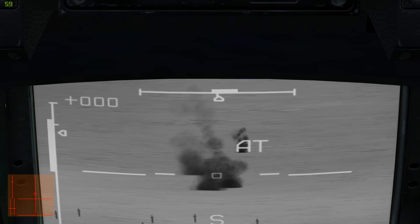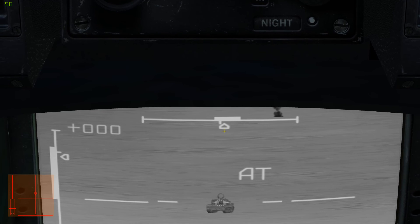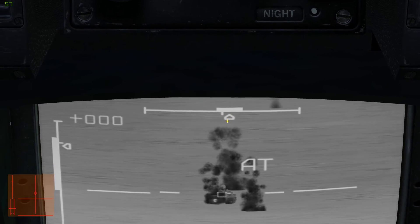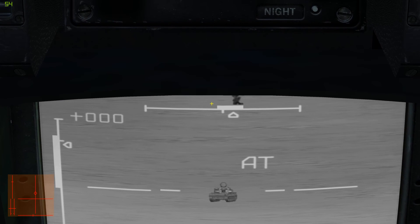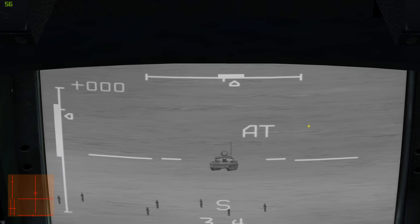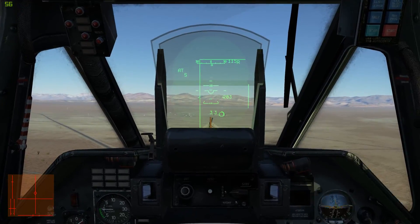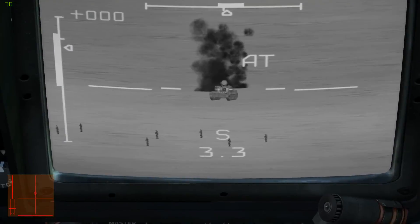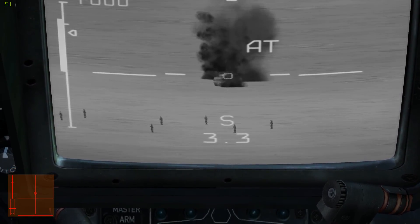One thing you'll notice down here is we have the gun position there, and the gun's maximum range or deflection here. So as long as you keep it inside that upper bar, you should be okay. And he's on fire.